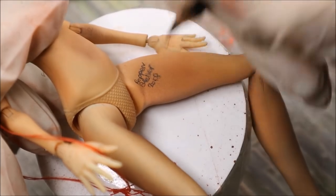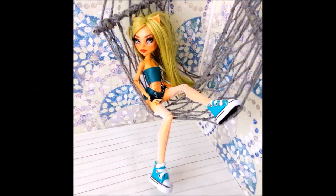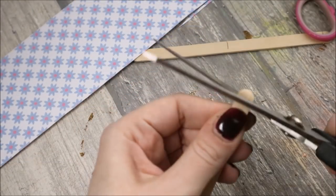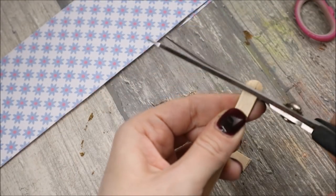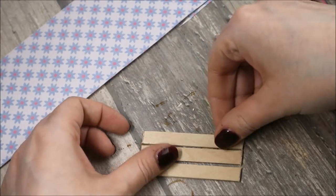And now it's time to work on her personal style. Here is a picture of this doll in her first incarnation, and what I really like about it is the hammock — the fact that she is sitting in it or hanging in it. So let's follow the same concept and make for her not a hammock, but a swing using a couple of popsicle sticks.